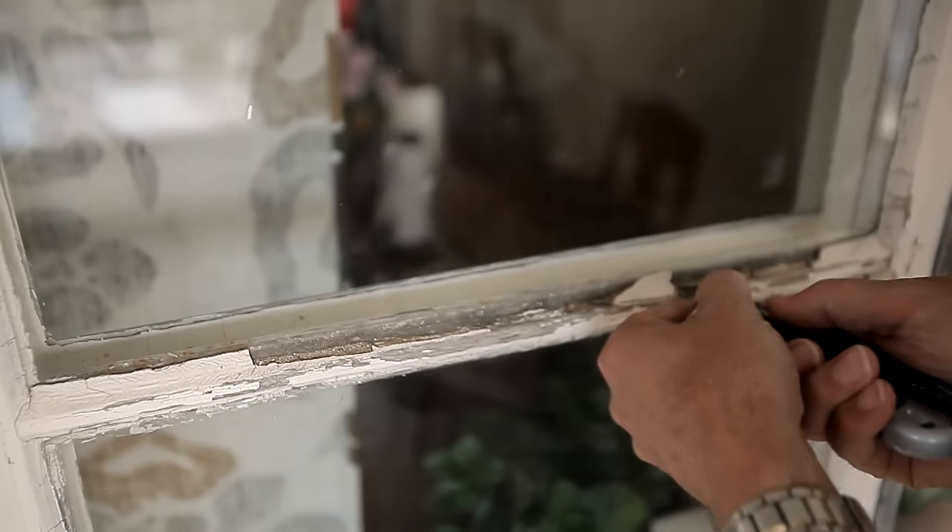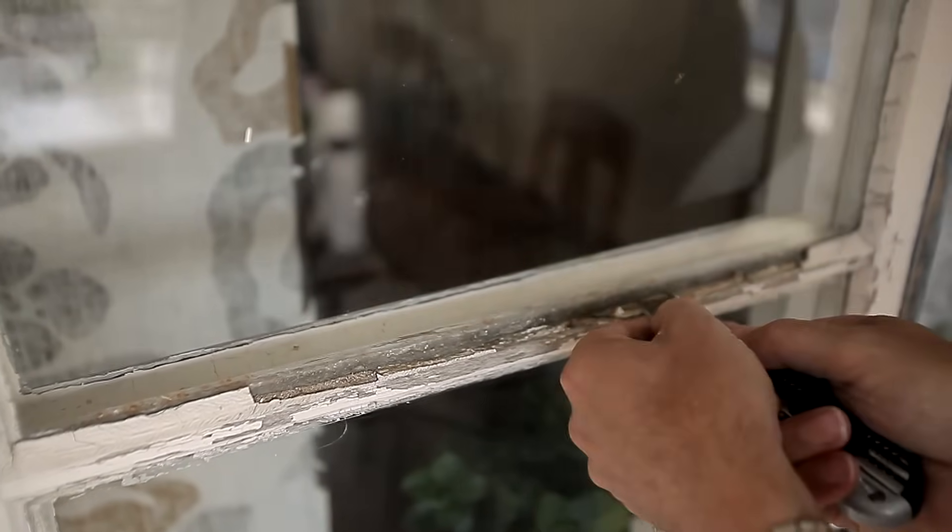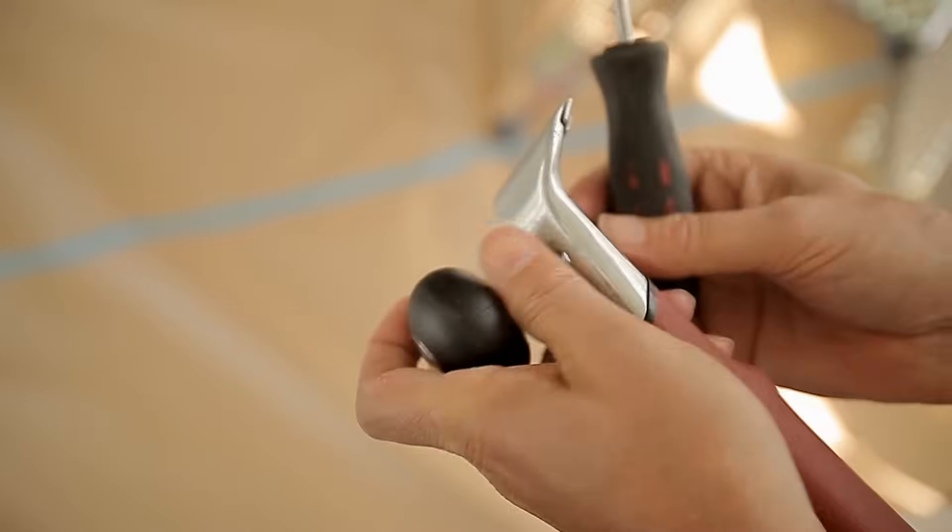If the old putty has started to come loose, you must remove and replace it. Unscrew the head of the big scraper to make access easier. Use a small scraper to access smaller surfaces. Carefully scrape off flaky paint and putty.